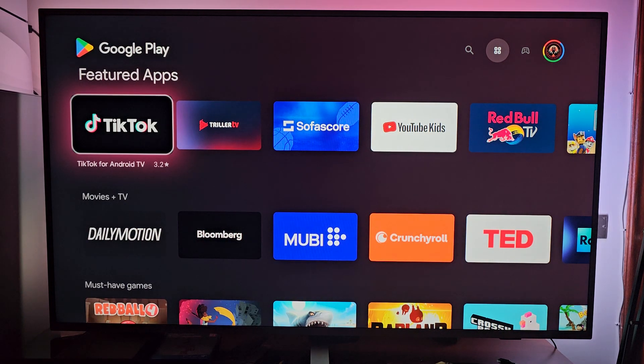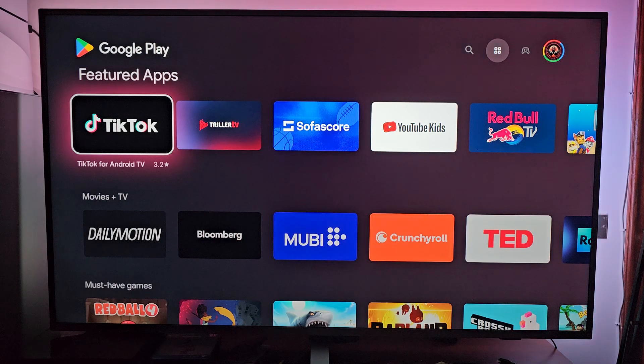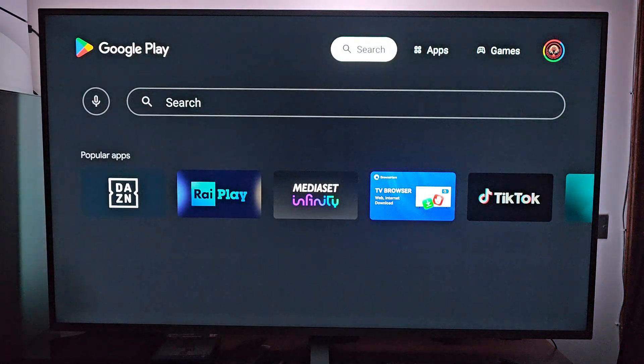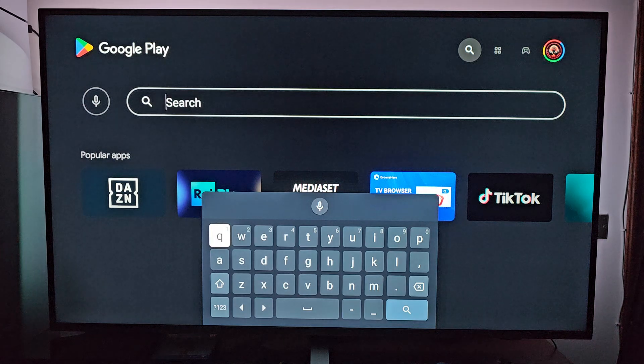Here you can see a lot of featured apps, and a lot of suggestions for TV players, social media, etc. Games also, because there is Google Games installed on your TV. For installing new apps, you have to go all the way up here until you see Apps, Games, and Search. Hit Search, and in the search bar you are gonna write the name of the app that you need.